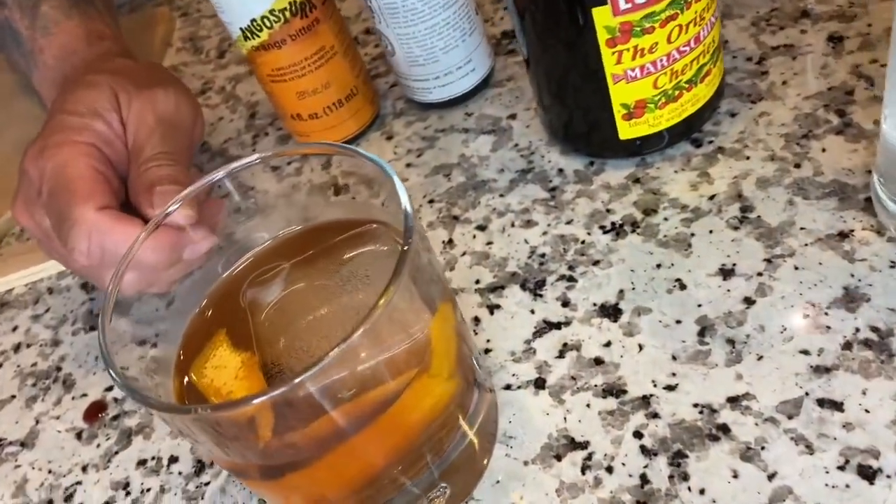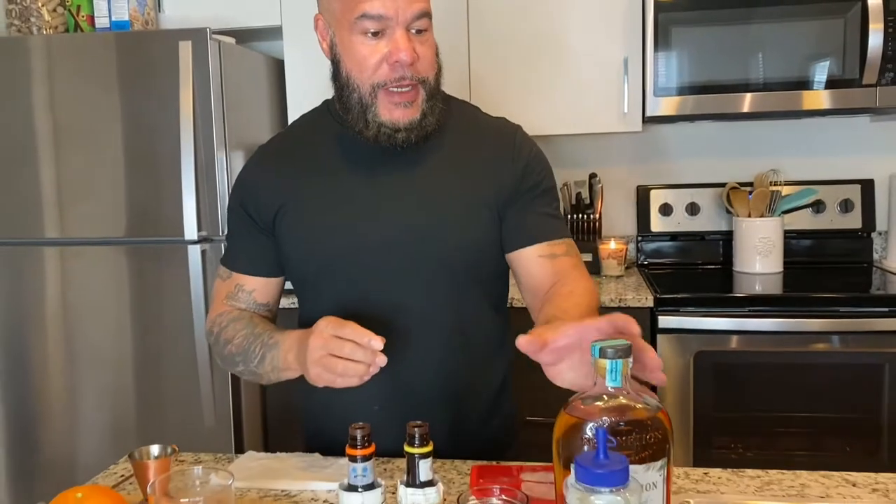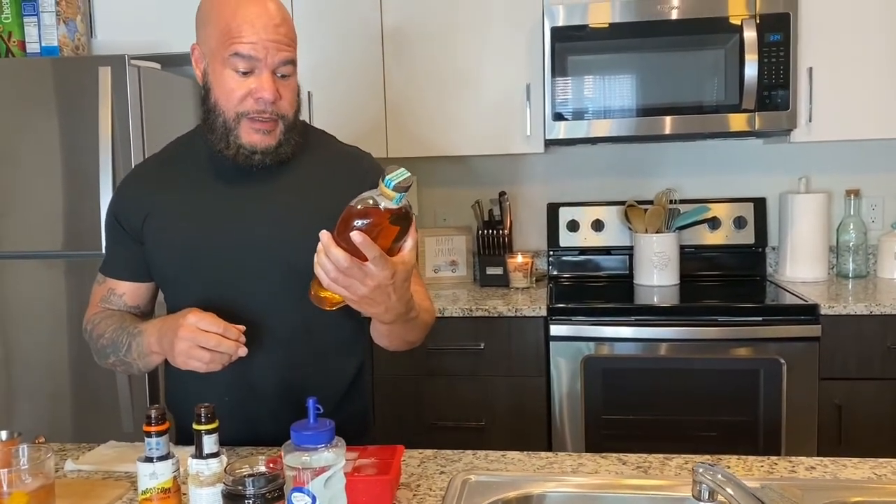Now the best part — taste test. Let's see how it came out. Cheers, guys! I'm in love again. Really enjoying this Redemption. Shout out to Redemption for making this great stuff.